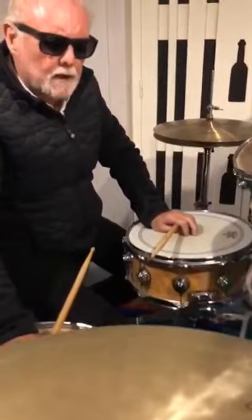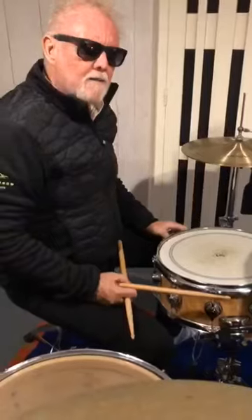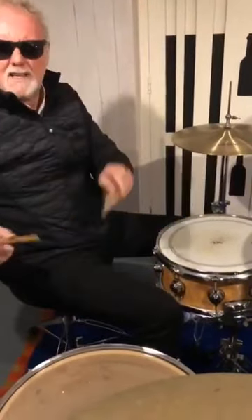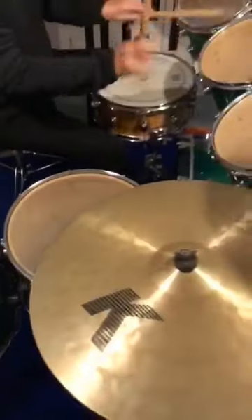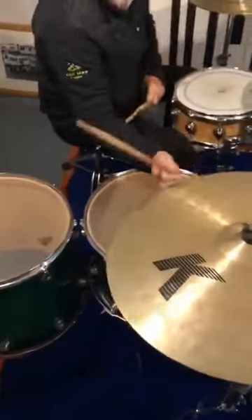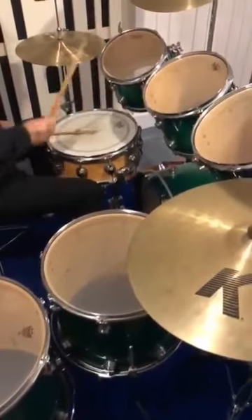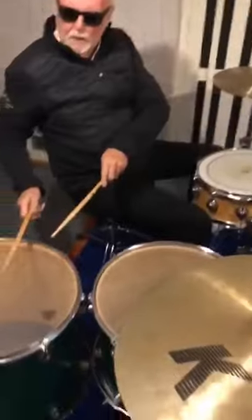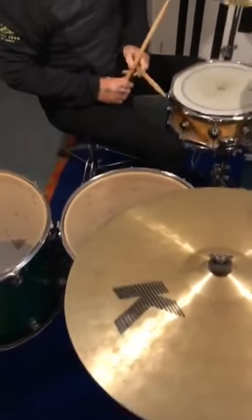It was a very old fill — a reverse fill through the toms that Queen did on a very old track called You're My Best Friend. You have to start with the left hand and instead of going this way, you kind of go the other way, the reverse way. You start with the low toms, normally starting with the left hand, so it's a bit of a weird one.